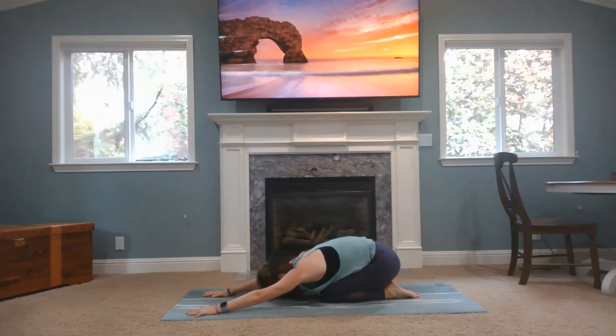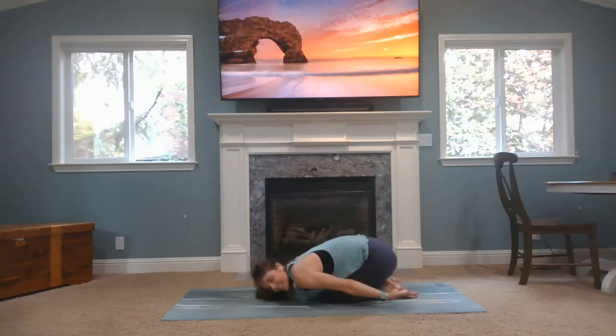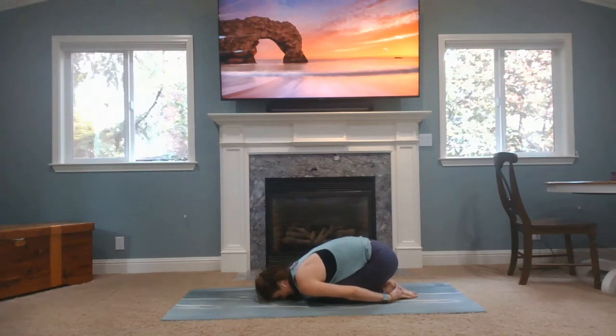Child's pose, take a breath here. Being narrow or wide, it doesn't matter. Your arms can be overhead or behind you, forehead reaching to the ground. You can stay in child's pose here for as long as you want, but if you want to move on, let's go for it.